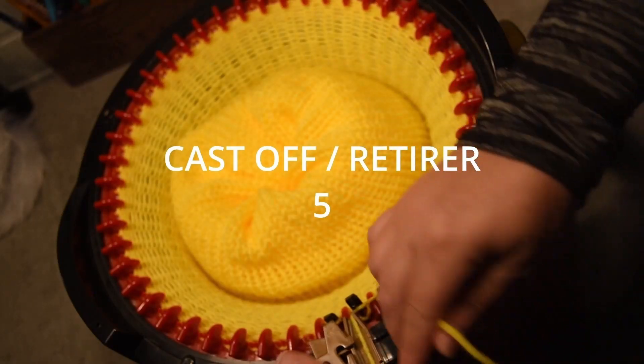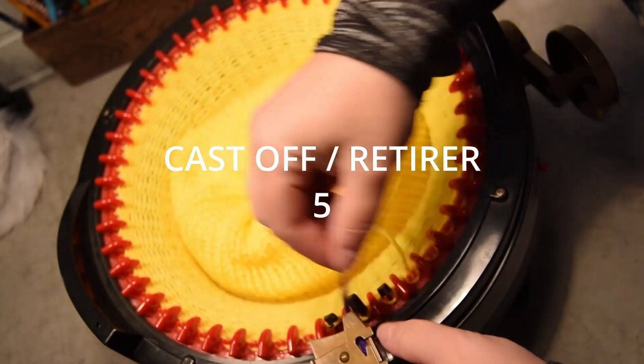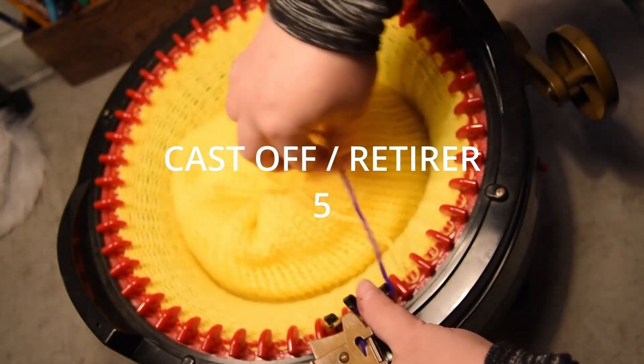To cast off your machine, cut the yellow yarn. Bring the waste yarn and make sure you go close to your yellow yarn.